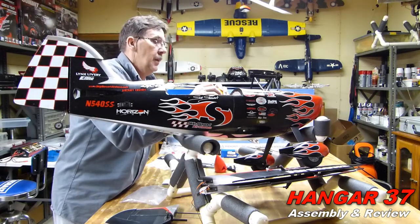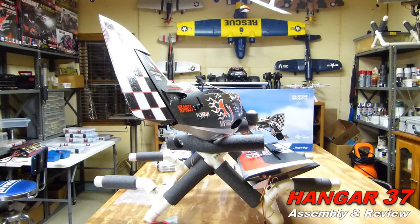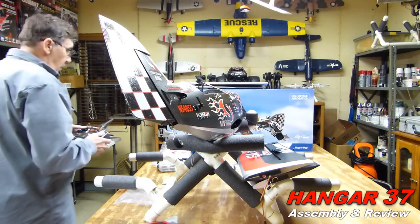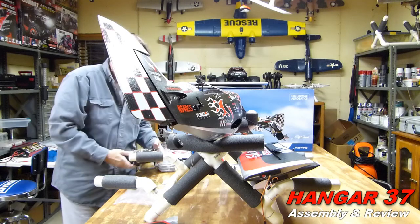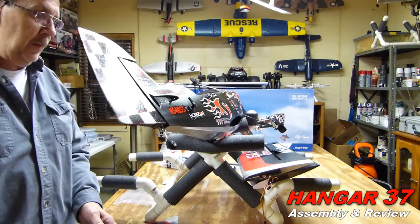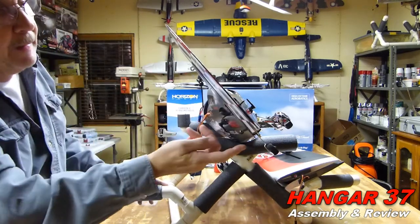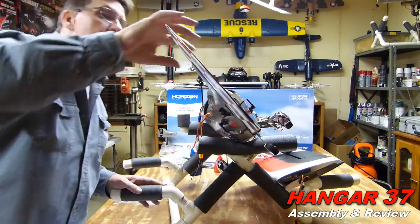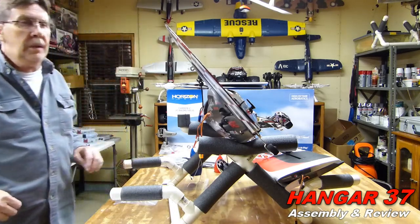Okay, we're going to fire this baby up. Binding - DSMX, 22 milliseconds, telemetry. Complete. I just put the control arm on, centered the servo. I'll do the adjustment on the radio - just a couple clicks, I think.